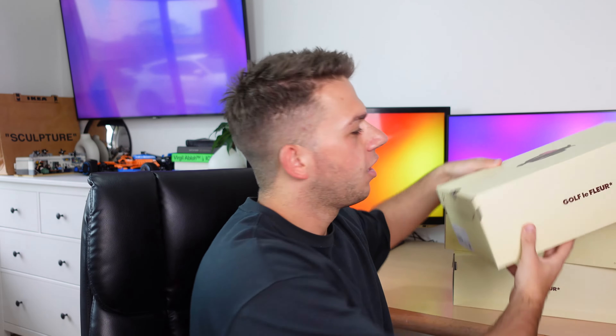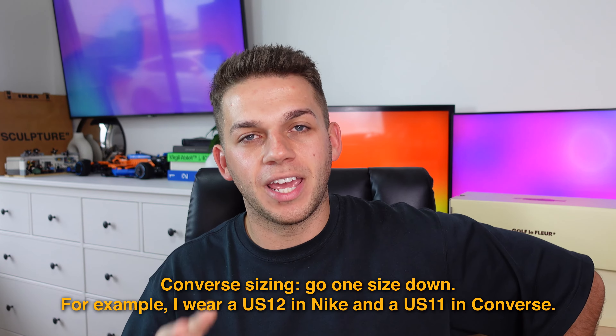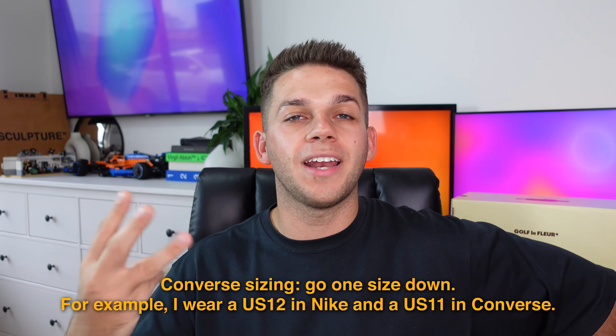Jumping straight in, I do want to preface this by saying I picked all of these up in a size 11, and I am typically a US size 12. With Converse, I always go one whole size down, so I picked these up in 11 even though I'm a size 12 in Nike, Jordan, Adidas, New Balance — pretty much every other brand. So please keep that in mind if you're picking up a pair online: go one size down.